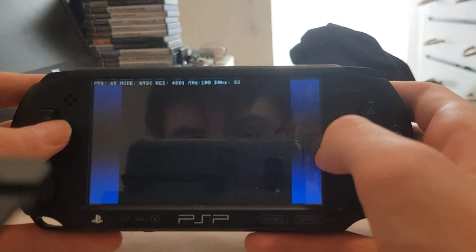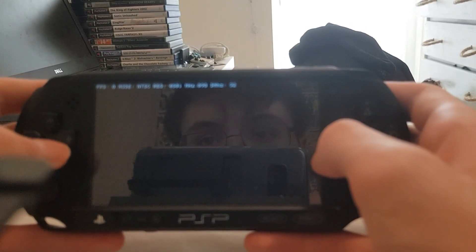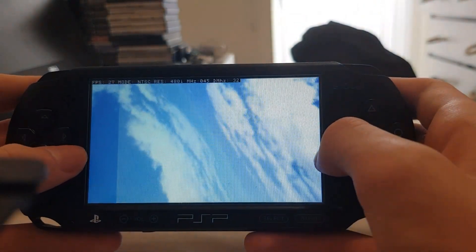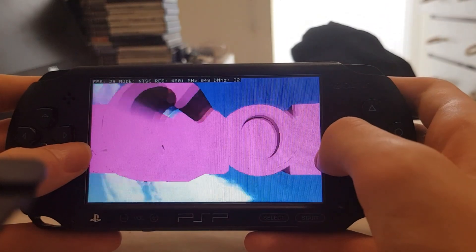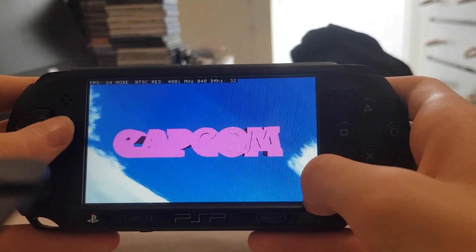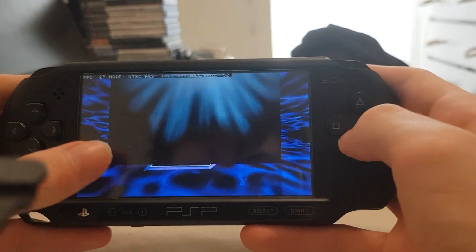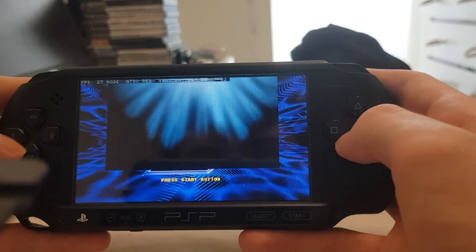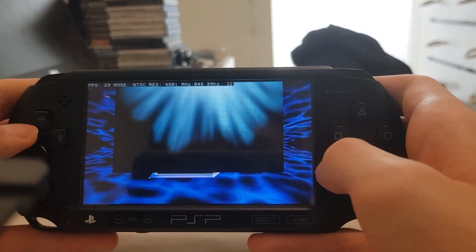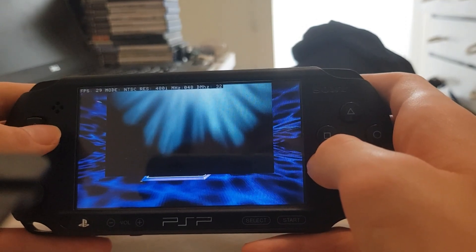I actually booted up Marvel vs Capcom 2 — well, that's fine then, I was going to test that game out anyway. It does boot up, thankfully. But of course there are rendering issues within the game, as you can see right there. Not much you can really do about that, unless you enable the AICA hack.